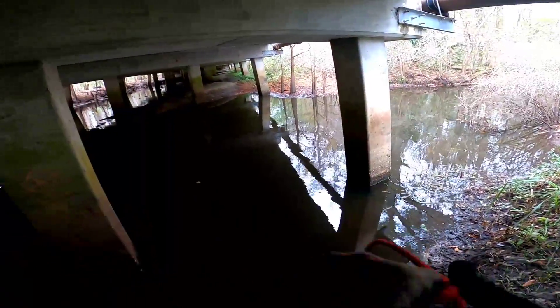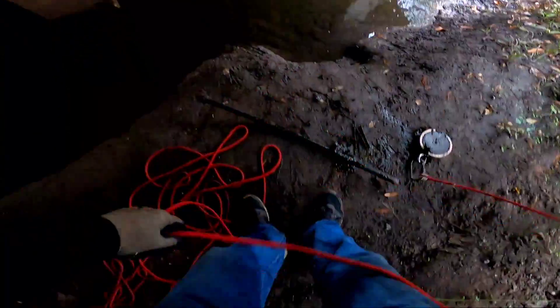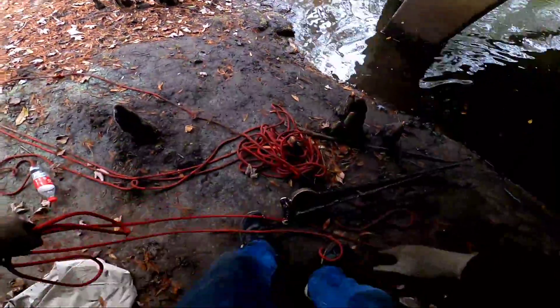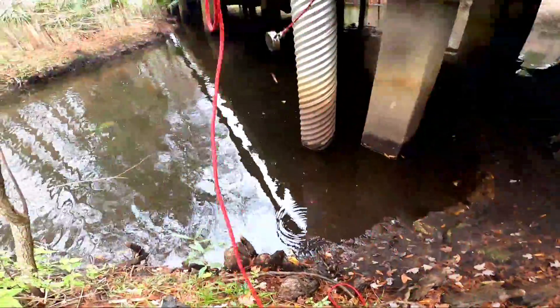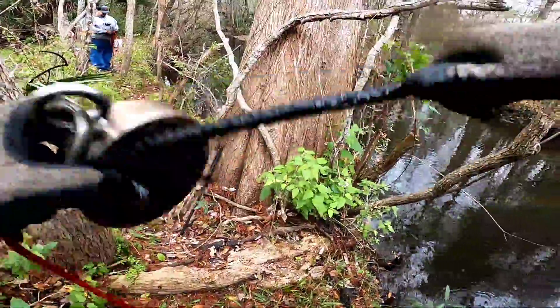I've moved over here to under the bridge area — going to give a few casts under here and see if there are some goodies. All right, I moved under the bridge and guess what I catch — if you guessed more of the same, you're the winner: big old lag bolt. And got more of the same. All right guys, last pull of the day — one wild guess what I caught. That's right, rebar for the win.